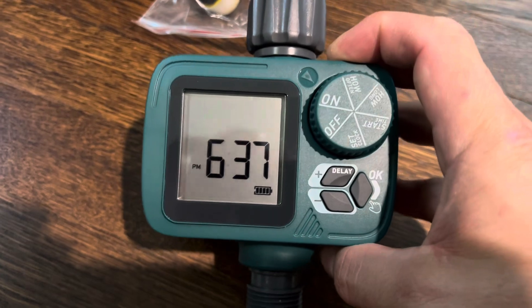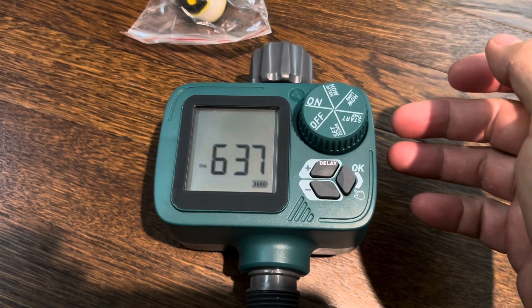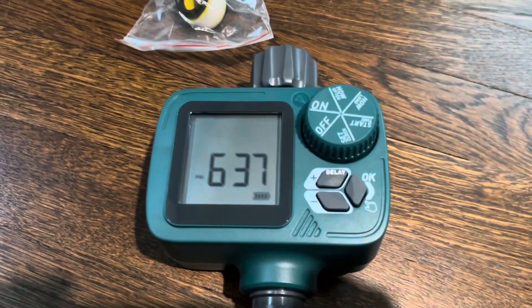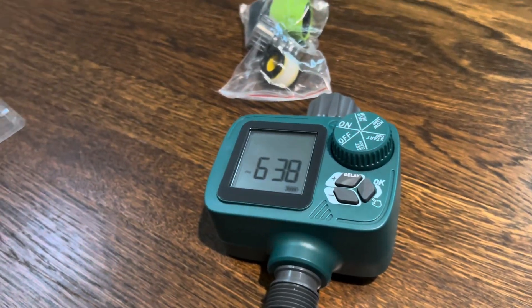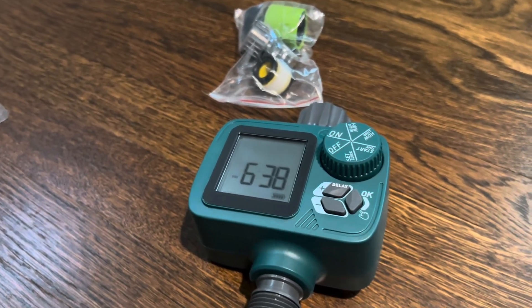That's how you make these little timers work. I'll have links to this stuff — this one's only $16 right now, it's on sale. If you have any questions, just leave comments down below. If needed, I'll make another video or just answer your question. I think it's pretty straightforward, so hopefully I'm not boring everyone. If I am, just double-speed through this.